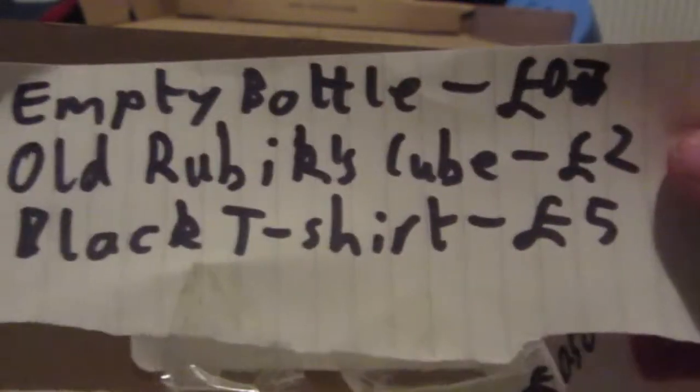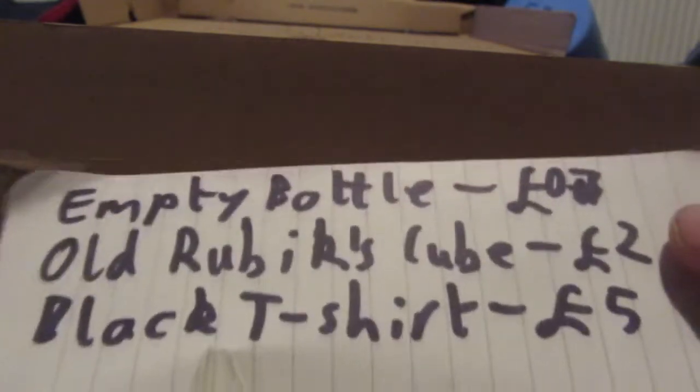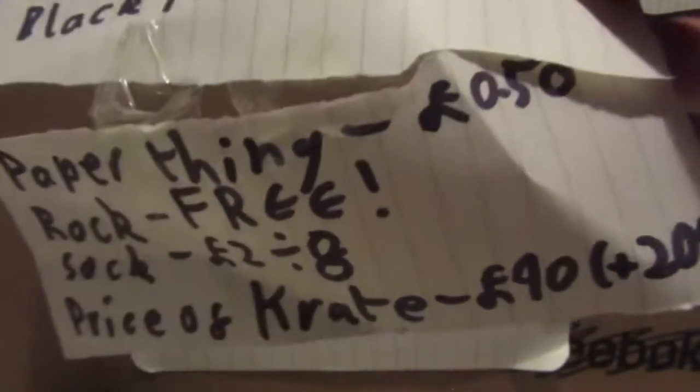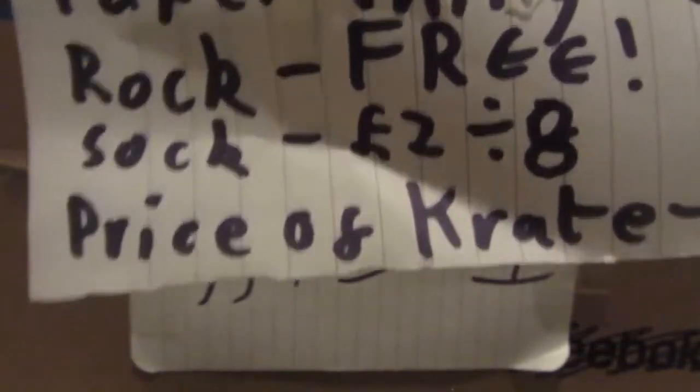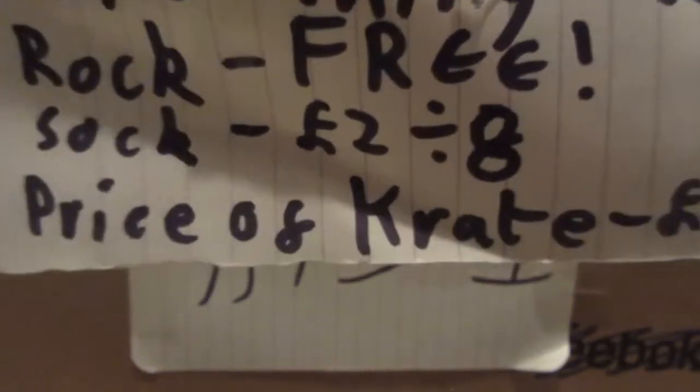What? Old Rubik's Cube, two pounds. This is gonna be fun. Black t-shirt, five pounds. Paper thing, 50p. Rock, free. There's a rock in here? Why? Sock, two divided by eight — don't know why they just didn't say 25p. And price of crate: 40 pounds. I don't know what the plus 20% means, but it's gonna go.